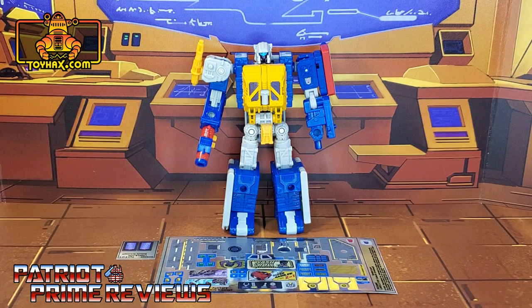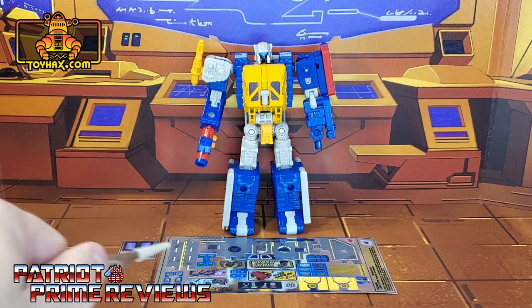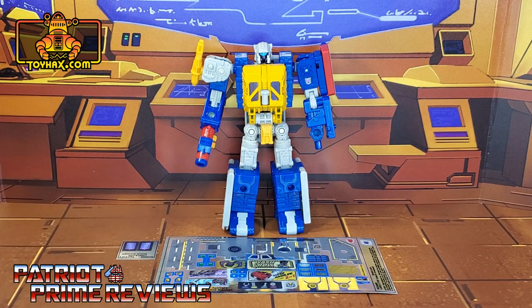So I am thrilled for this decal set. It includes one large decal sheet on foil backing and a smaller decal sheet on foil backing. Without further ado, let's take a look at Grease Pit both before and after Toy Hacks decals. Welcome to Patriot Prime Reviews.